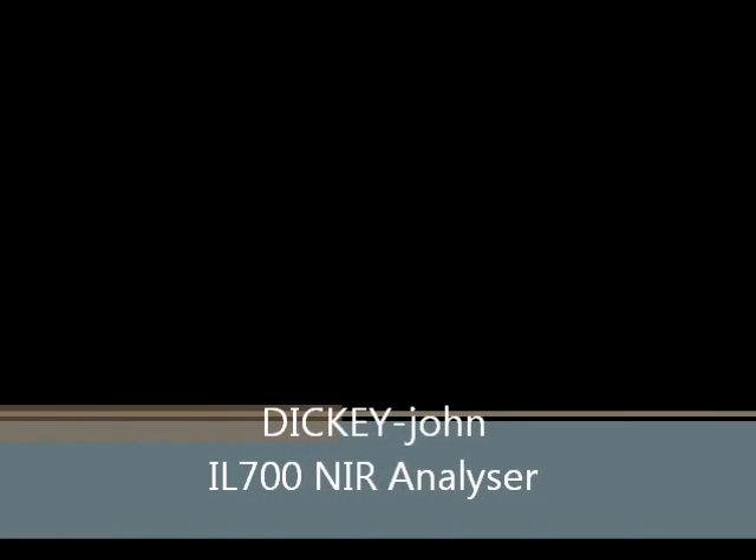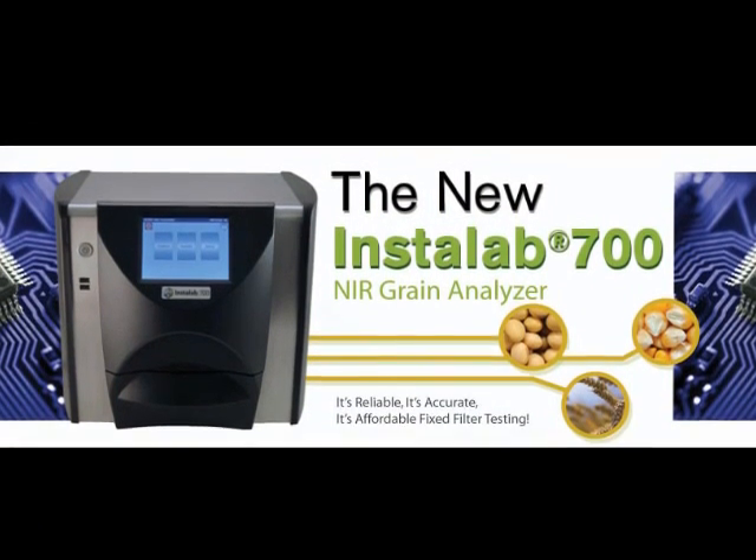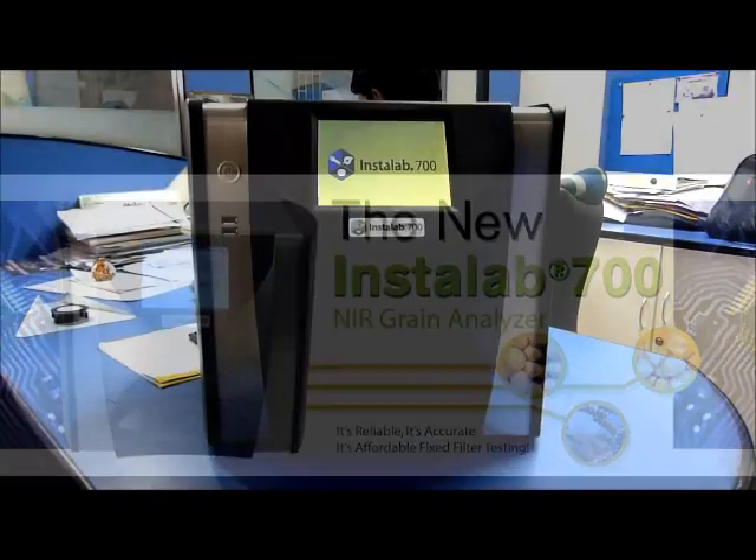Warm welcome to the Dickie John Instant Analyzer product presentation from Sridhar of LCGC Bionic Solutions, Hyderabad.